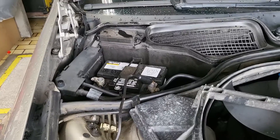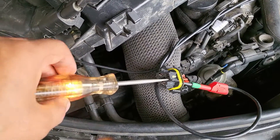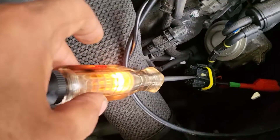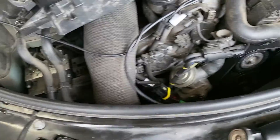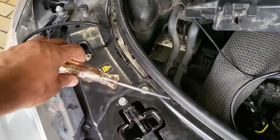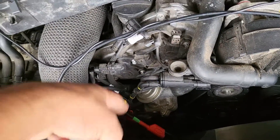I switched to positive and checked the ground — we have a ground. And here is the blinking I was telling you guys about. See it? Fast blinking. It was slower before, so I checked three wires with the test light. I still need to check that blinking one — the red and black.